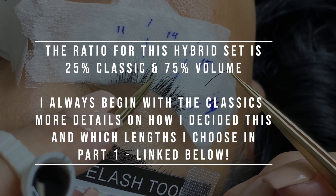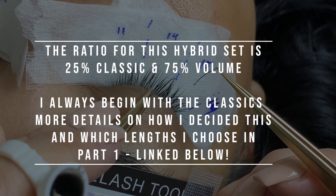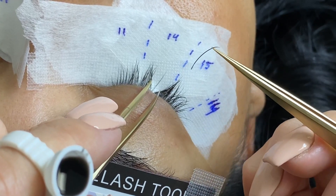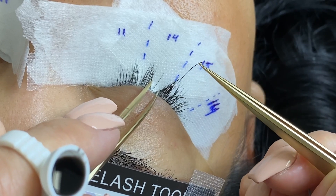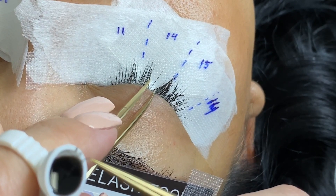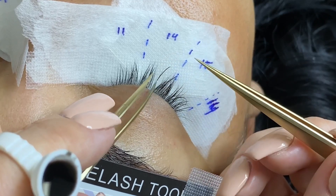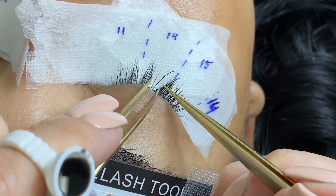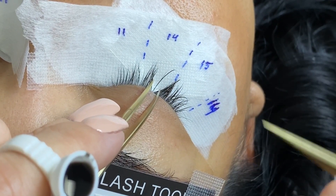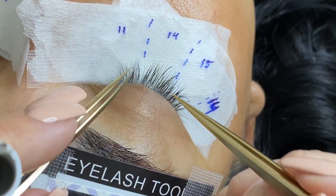We're going to start off by applying the classic ones first all throughout the eye on both eyes, then go back and fill in the volume. If it takes a while to isolate while I already have my extension ready with the glue, I'll throw that one away and grab a new one, because at that point the glue is probably too dry to bond well. Our goal when isolating is to only get one natural lash between our tweezers.